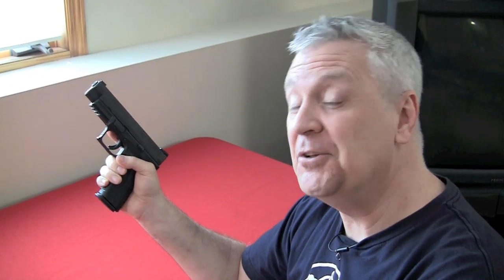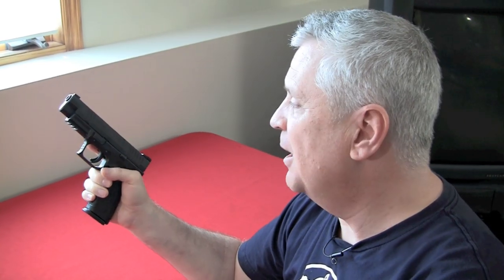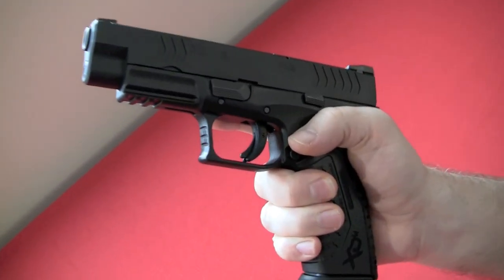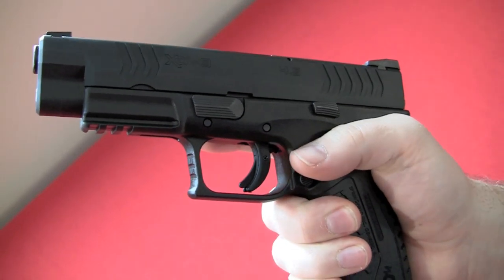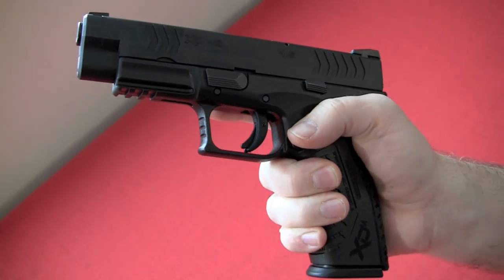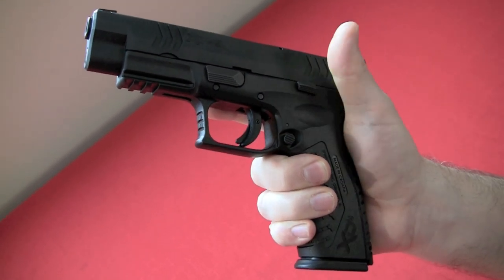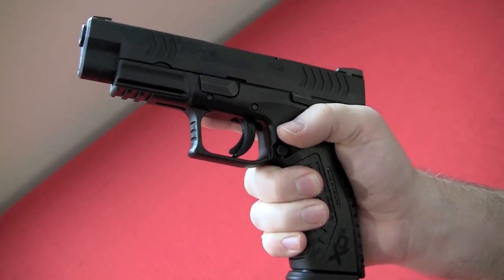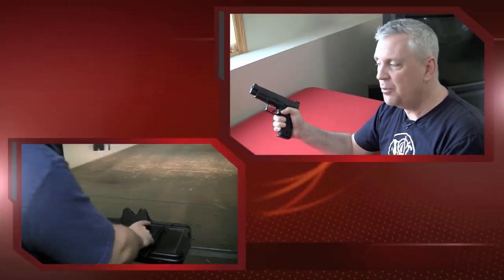I really enjoy shooting this pistol — not that there are a lot of pistols I don't enjoy shooting. I like them all for a little different reason. One of the things I really like about this one is the size of the grip, the ergonomics, the fact that it's a 9mm versus a .40 or .45 so it has very manageable recoil, it's a full size, and it has a really nice trigger. So when it's my turn to shoot this particular pistol I really enjoy it. Let's go ahead and take this out to the range, fire some rounds through it, and show you what we can do.